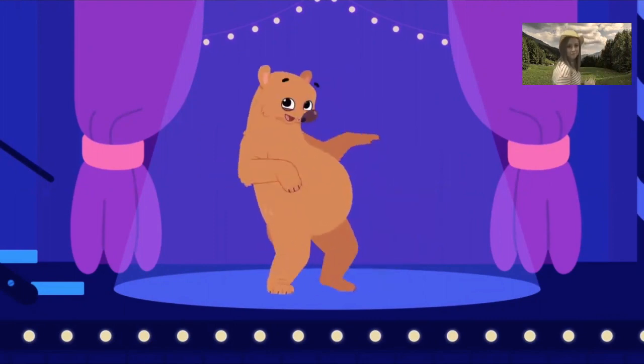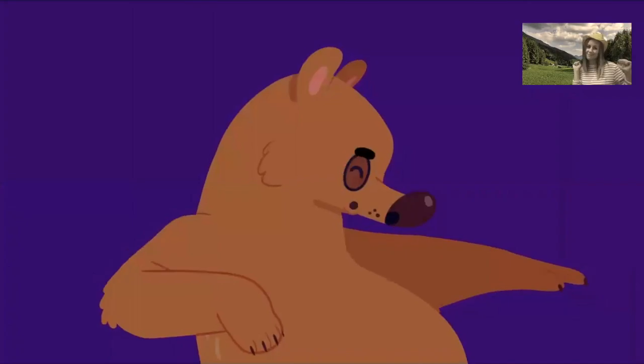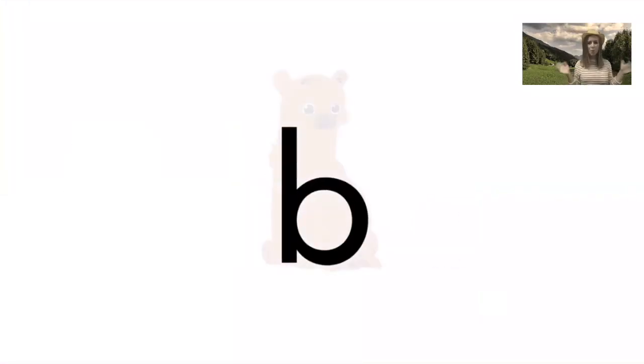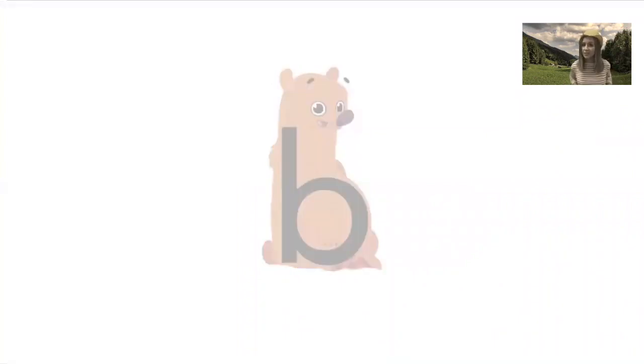Benny Bear. Dance with bare feet. All right! That was so much fun! Let's get a little practice writing the letter B.